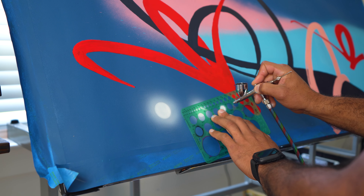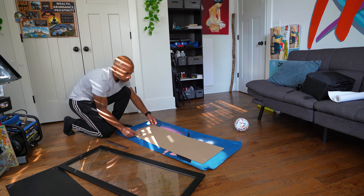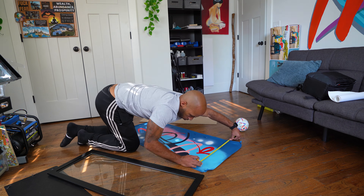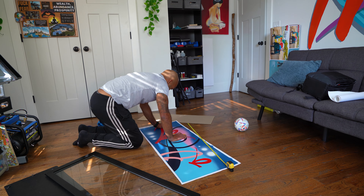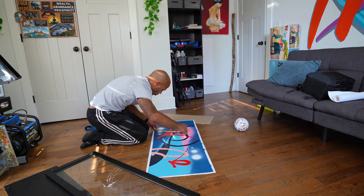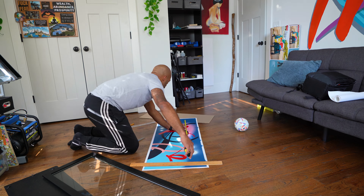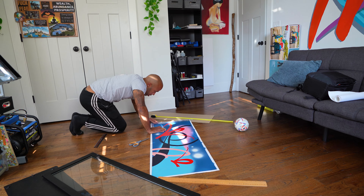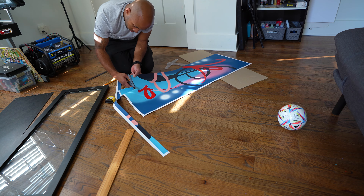Now that the painting is done I'm gonna frame it. I have this frame I bought from Michaels like years ago that I haven't used, so I was like why not use it on this one. I'm going to have to resize this piece of art because it's larger than the frame size, so I'll have to cut it down so it can fit. I've never done that with this type of canvas, so I'm gonna be learning something new today.